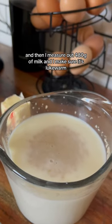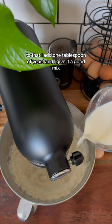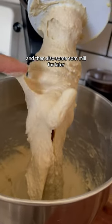I measure out 480 grams of milk and I make sure it's lukewarm. To that I add one tablespoon of yeast and give it a good mix. A few other ingredients I'll be using are a quarter cup of butter and one egg, both at room temp, and also some cornmeal for later.